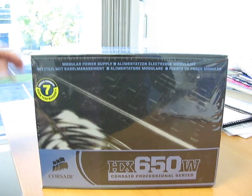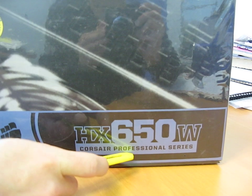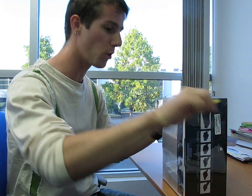Today on my video blog, we're going to be unboxing the Corsair HX650W Professional Series Power Supply. Compared to their older HX620, this is actually the replacement unit. So let's start getting this thing open.